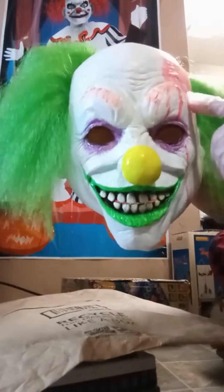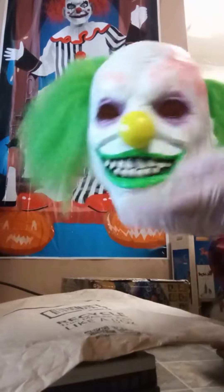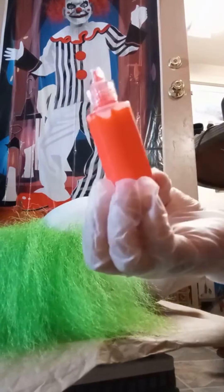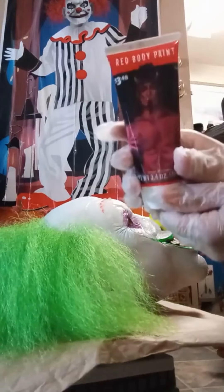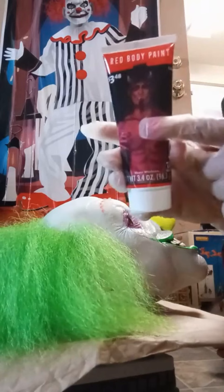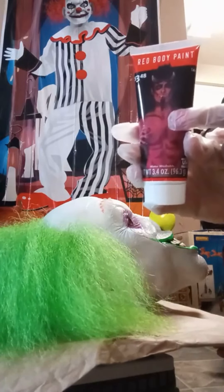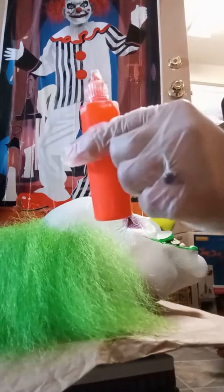I'm just gonna go over them a little bit to make them darker. So I'm gonna start right now. I'm using this black light paint — it's an orange black light paint — and I got this red body paint that I'm gonna be using for the blood. First I'm gonna start off with the eyebrows because that's gonna be a lot easier. So I'm gonna use this for the eyebrows.